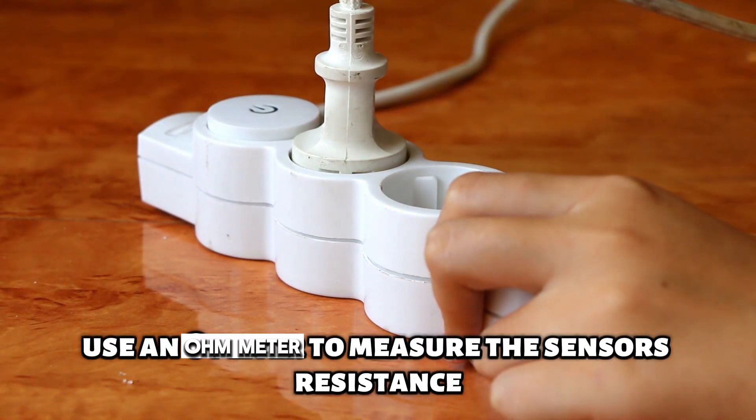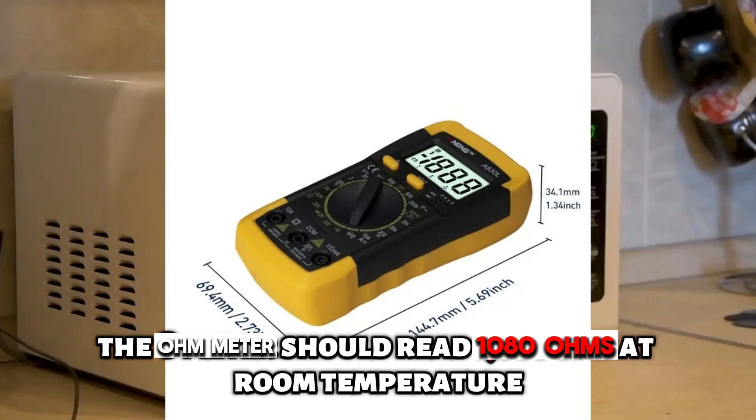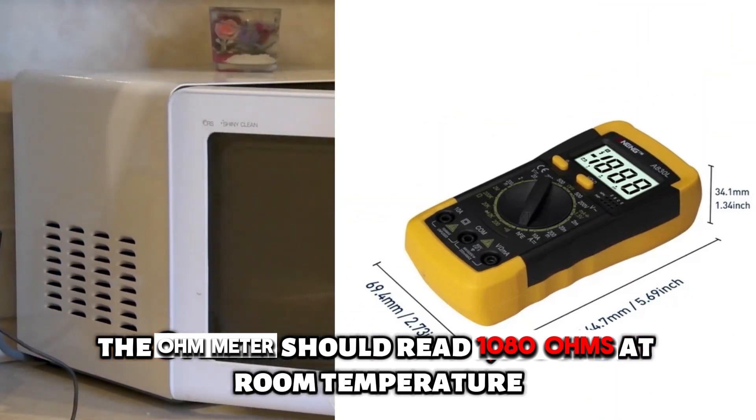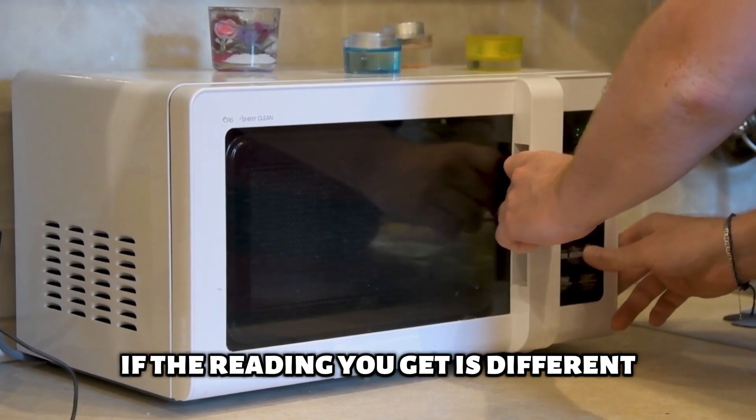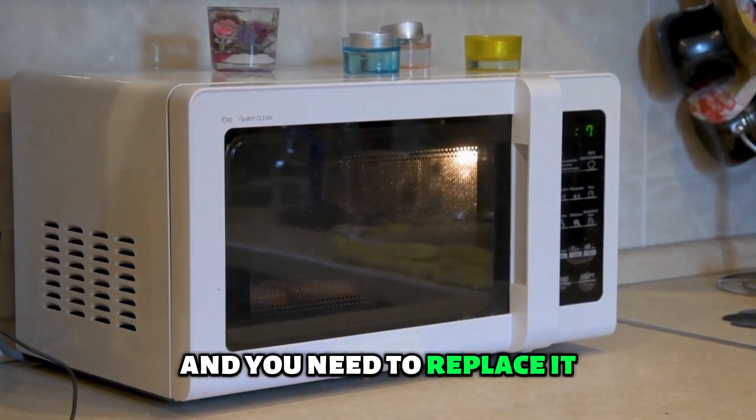Use an ohmmeter to measure the sensor's resistance. The ohmmeter should read 1080 ohms at room temperature. If the reading you get is different, this means that the sensor is faulty and you need to replace it.